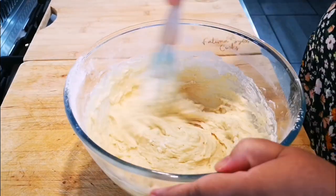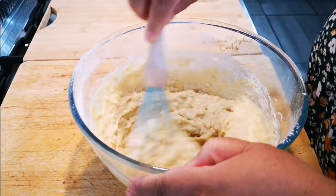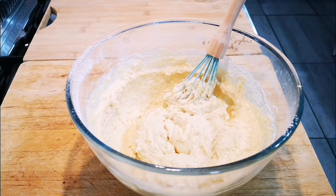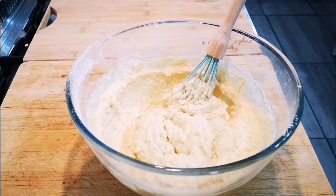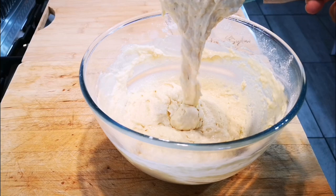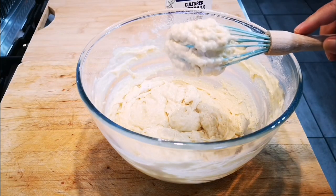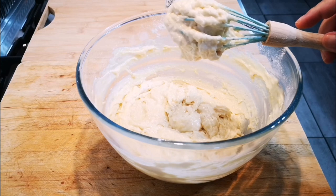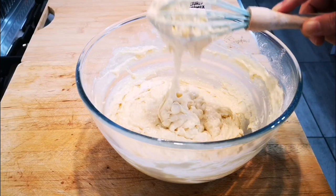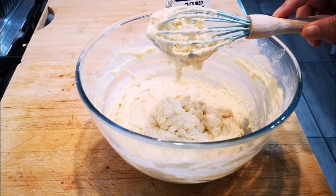Now we'll just bring it together by hand — we don't want to over-mix it. If your batter is too runny, just add a couple of tablespoons of flour. It should be a drop consistency. Now we're going to cover it with a tea towel and let it sit for 20 to 30 minutes.